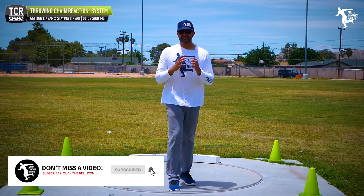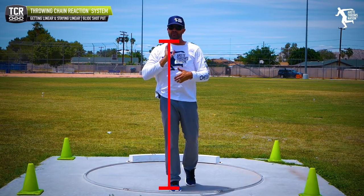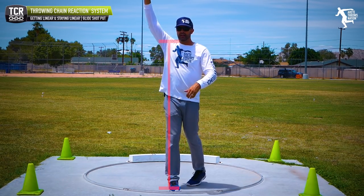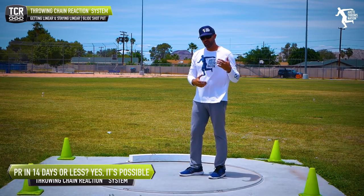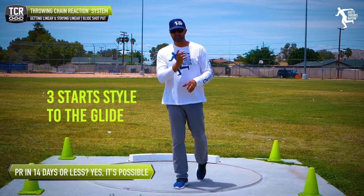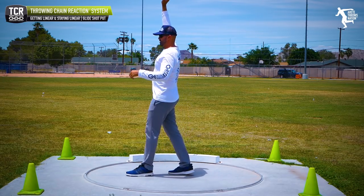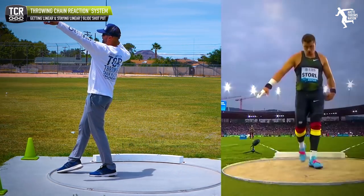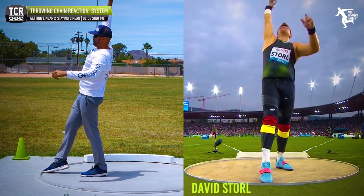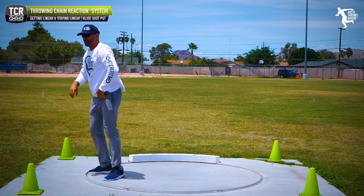In the throwing chain reaction, when we set up, we're setting up those linear lines. We teach three start styles inside our membership — they're all different ways of essentially hitting the same mechanics. You can be somebody like Storell, who starts like this, leans into it, and comes forward.